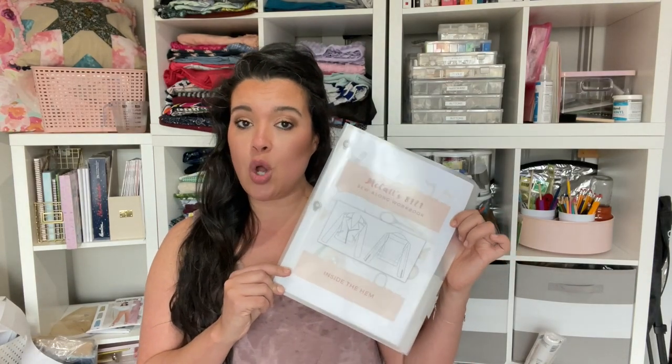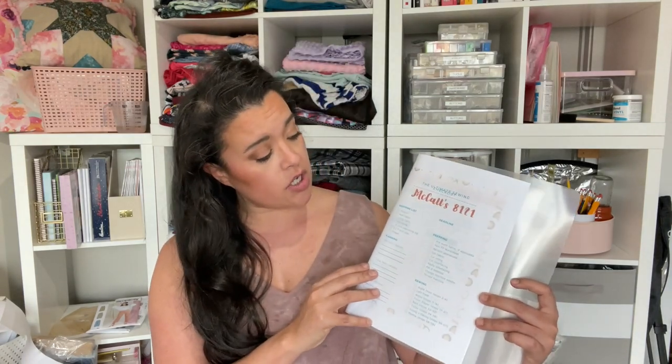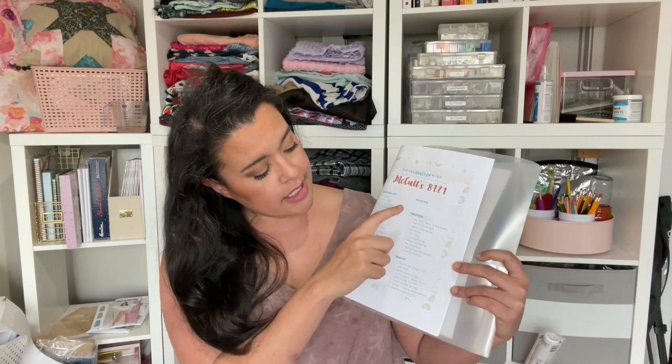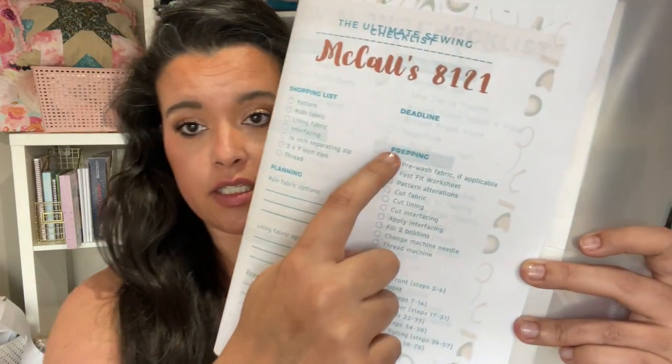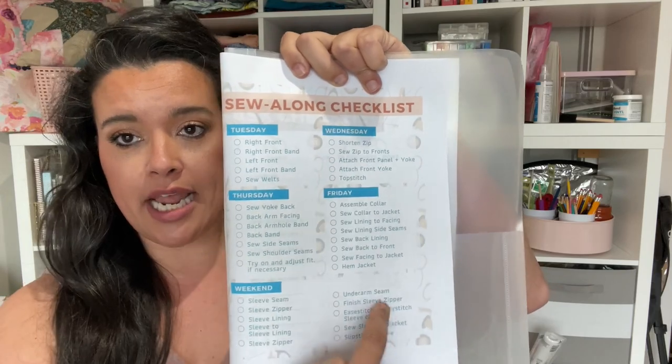If we are going by the McCall's 8-1-2-1 Sew Along Workbook, then by today we should have a lot of stuff done already. If you don't have this workbook, it's 100% free — I created it just for this sew along and just for this jacket we are working on. We should have our entire shopping list done, all of our planning done, our prep work done, and every single one of those boxes should be checked off at this point.